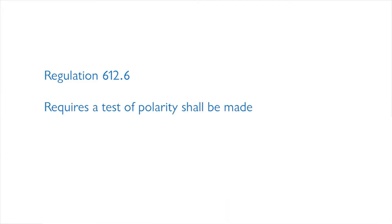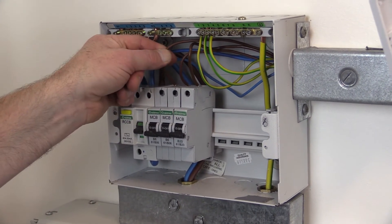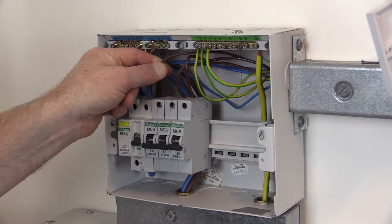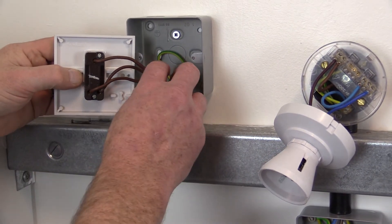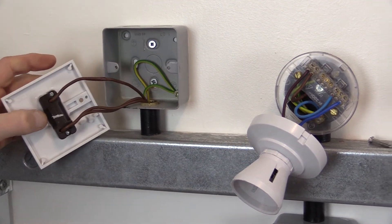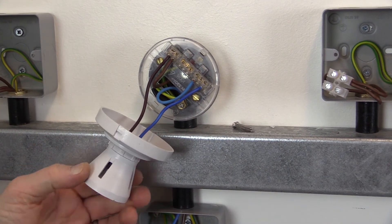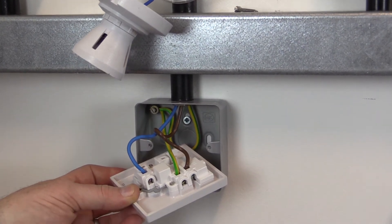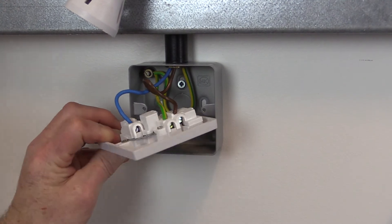Regulation 612.6 of BS 7671 requires that a test of polarity shall be made and it shall be verified that: one, every fuse and single pole control and protective device is connected in the line conductor only; two, except for E14 and E27 lamp holders manufactured to BS EN 60238, centre bayonet and Edison screw lamp holders must have the outer or screwed contacts connected to the neutral conductors; and three, wiring has been correctly connected to socket outlets and similar accessories.